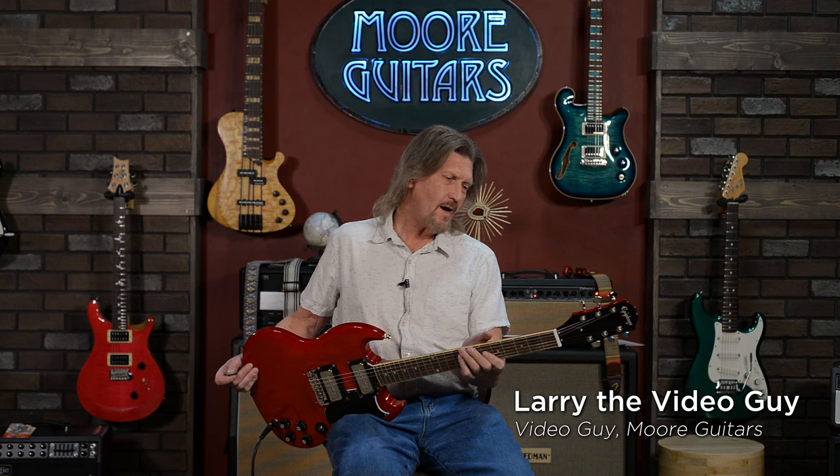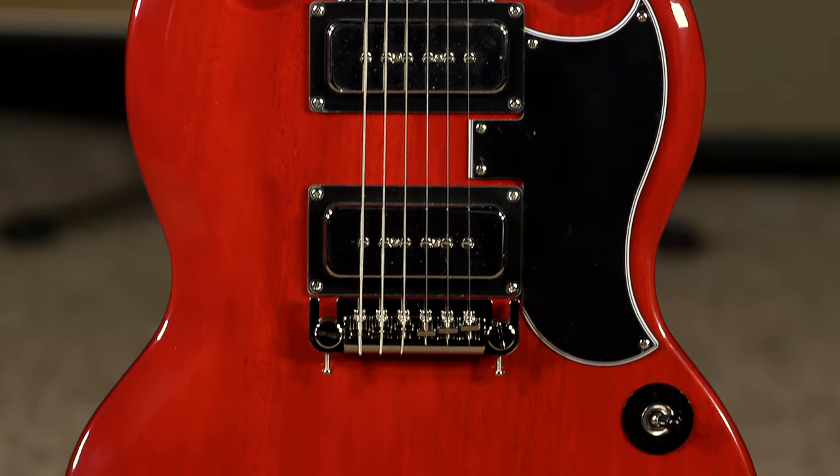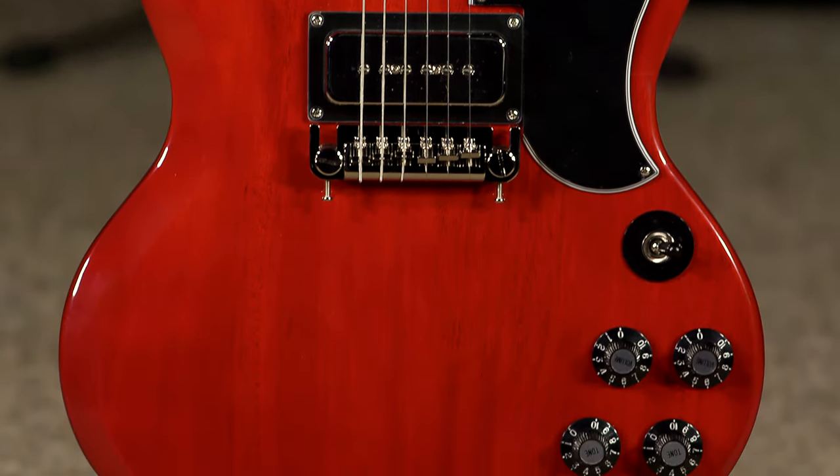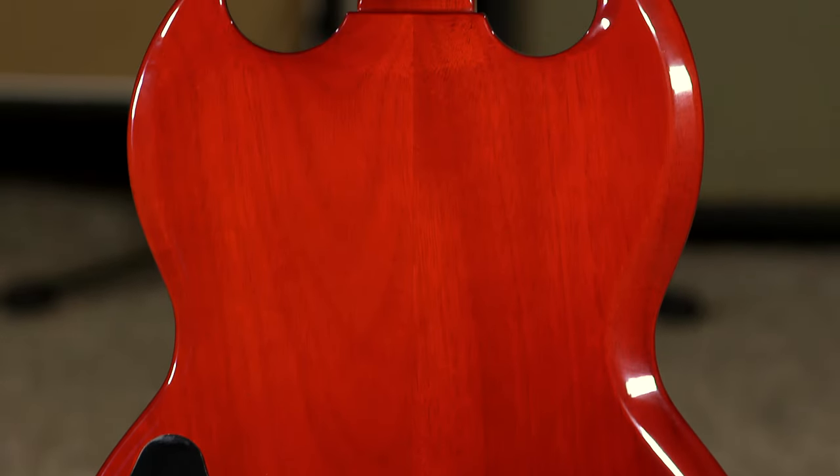Wow, just announced, just launched, and of course we've got them here. Tony Iommi SG, signature model from Epiphone, and once again, Epiphone — they just keep raising their game on this.